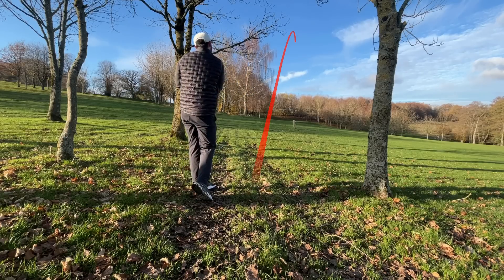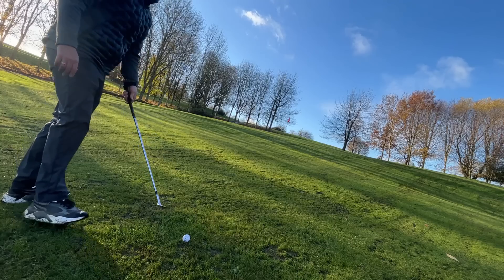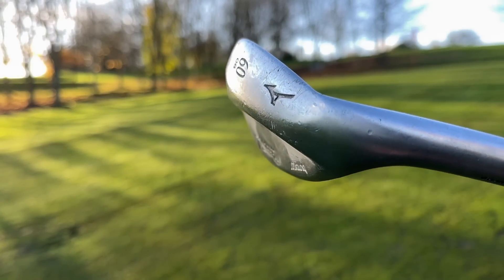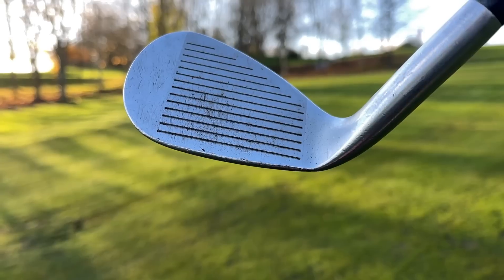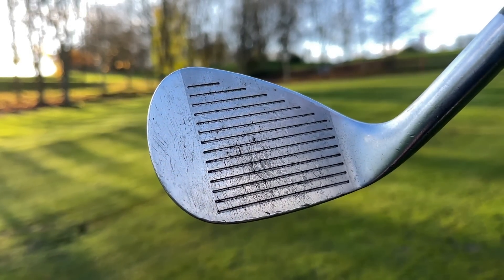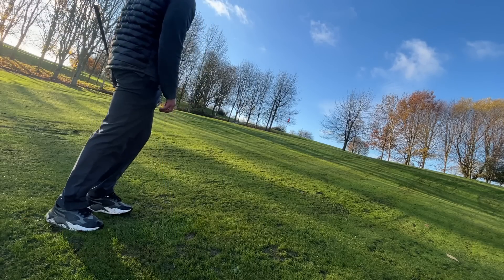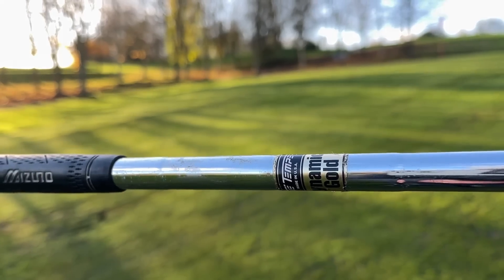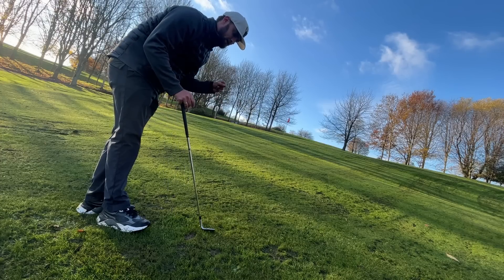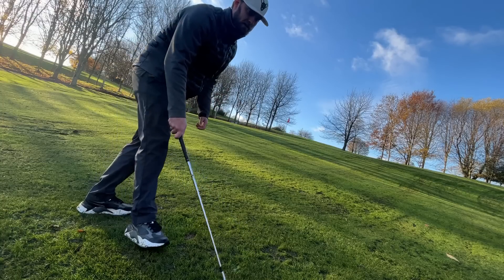Let's start with the bag build and the clubs that did make it. First up, the Mizuno T10 wedge. The whole point of buying secondhand wedges is that gapping is so important. If you can find three or four cheap wedges around the £10 to £15 mark each, find out whether you need a 50 or 52 degree to gap between your pitching wedge, gap wedge, and sand wedge. Try as many wedges as you can and don't be afraid to go strong-lofted, like a 48 or 46 degree wedge.